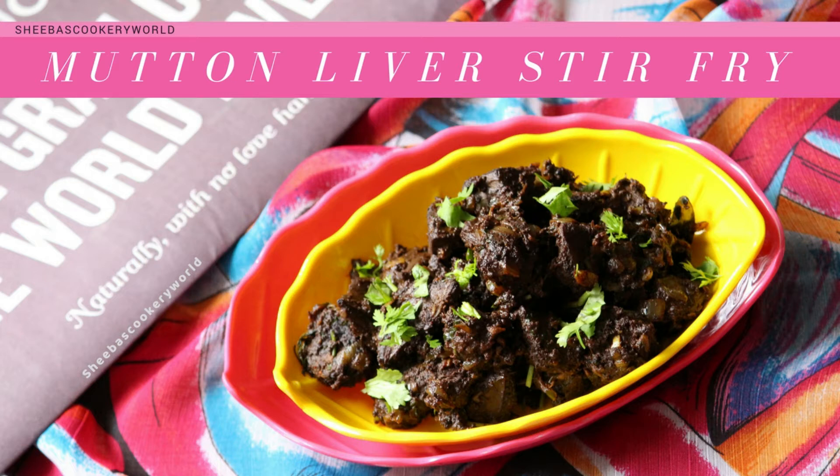Hello Friends! Welcome to Shiba's Cookery World. Last week I had posted a recipe of a Mutton Curry. This week I am going to show you how to make Mutton Liver Stir Fry. It is an easy recipe and it goes extremely well as a side dish along with rice. If you like this recipe, give this video a big thumbs up and do not forget to subscribe to my channel for more such interesting recipes.